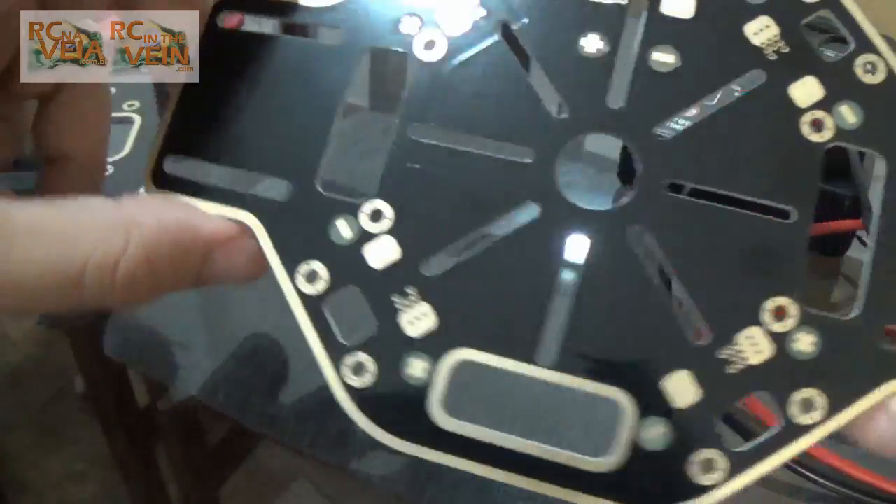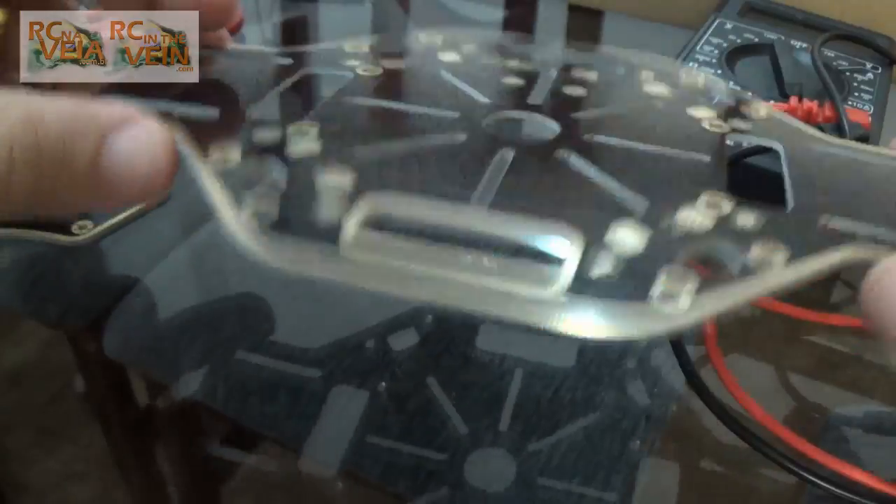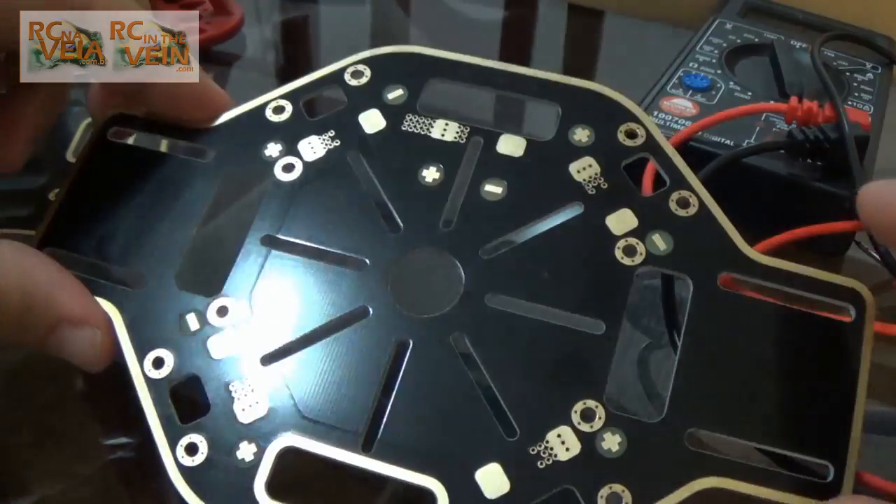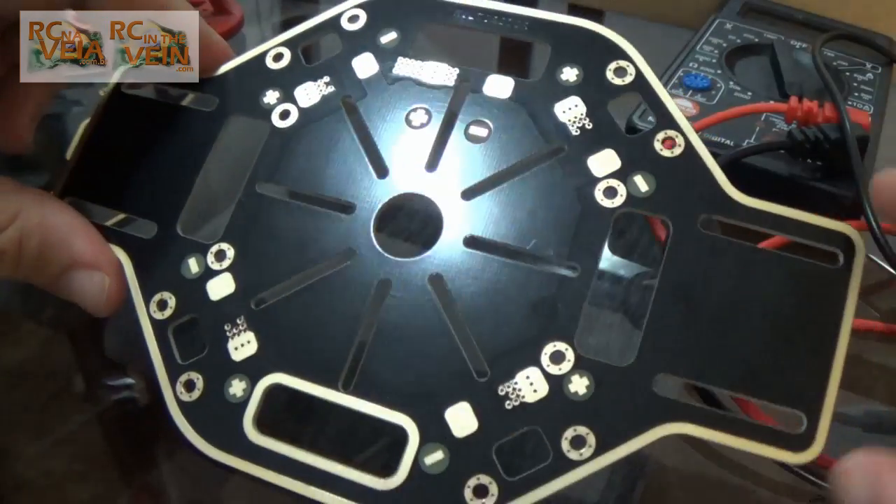I will assemble the full frame and make a video. This was just the unboxing to display the connections. Hope you like it — thumbs up, see you, bye.